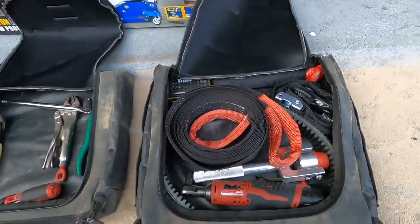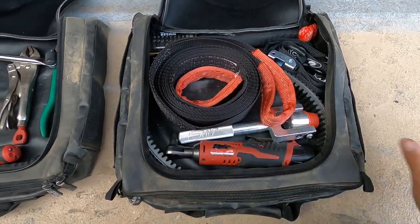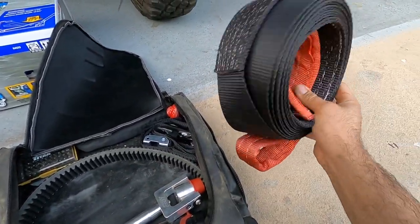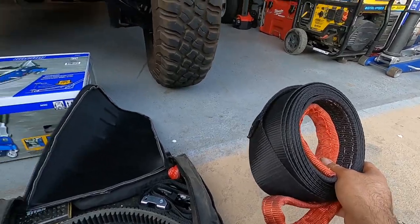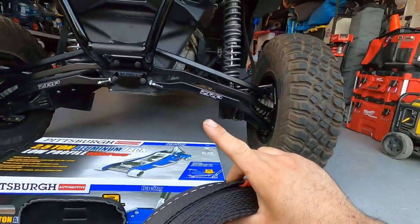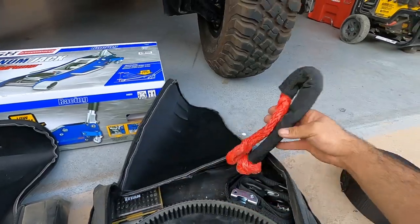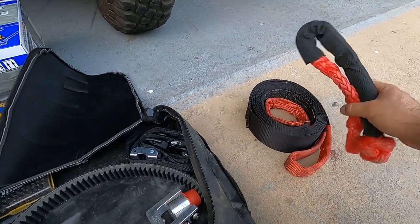Moving on to the other side — I've got another PRP bag that fits underneath the driver rear seat. This is the bag I'll most likely use to pull somebody out or replace my belt. I have a 3-inch tow strap in here, which I'd attach to someone's front bumper and my rear bumper to pull them out. I also have a soft shackle to attach to somebody's rear bumper using the pull strap.